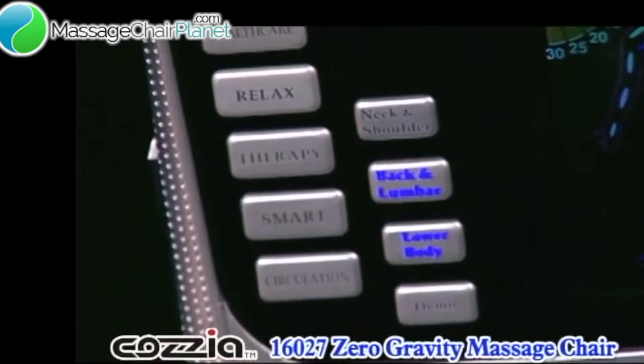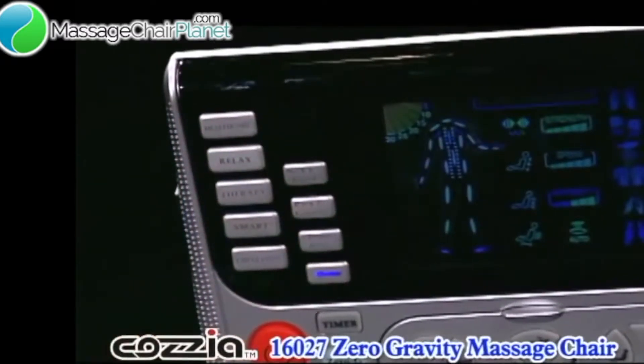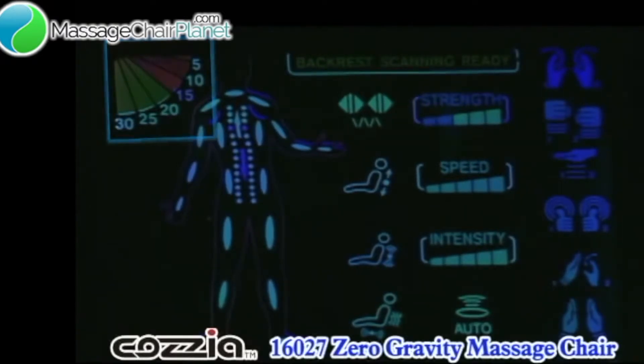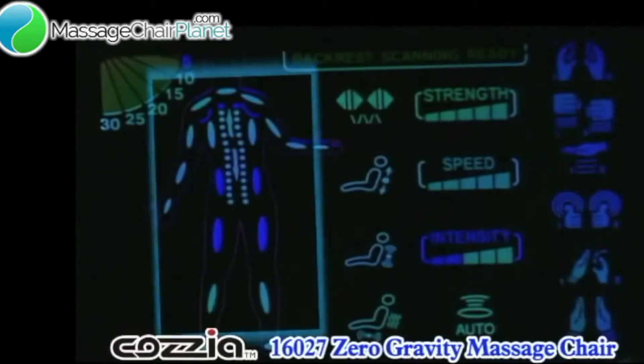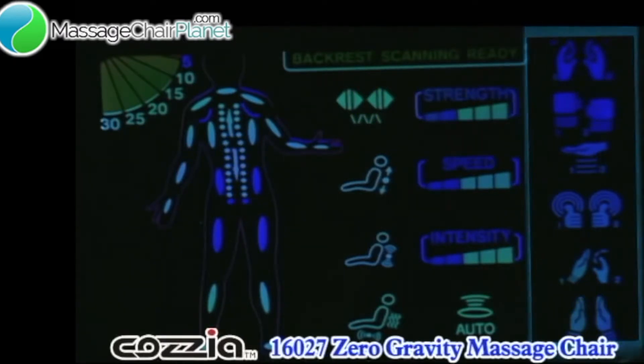Finally, if you want to see all the effects that the COSIA 16-027 chair gives you, the Demo button does everything in only 5 minutes. Now we know how to get into the zero gravity position and run a programmed massage, let's take a look at the colorful display. On the top left you can see the time clock, which shows the time remaining for the massage. Next, you can see the graphic body which lights up and shows you where you are having a massage in real time. On the right hand side of the display you can see graphics of hands, which light up to show you what massage you are enjoying at the moment.